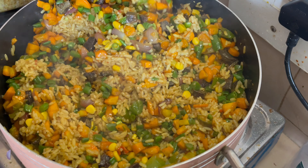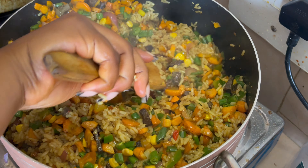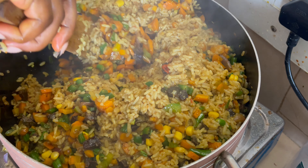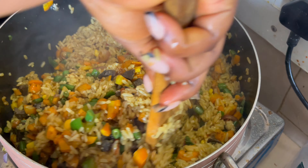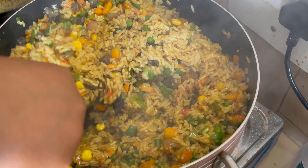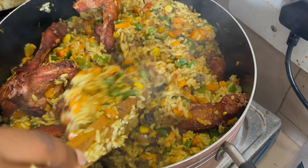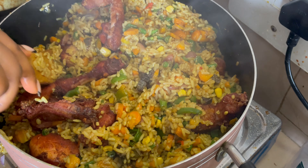Hello guys, welcome to my YouTube channel. My name is Cynthia Baruko. If you're new here, please don't make it your last by clicking on that subscribe button. If you're a returning subscriber, welcome back. On today's video, I'm going to be showing you guys how I made this delicious fried rice and chicken. Keep watching and find out.